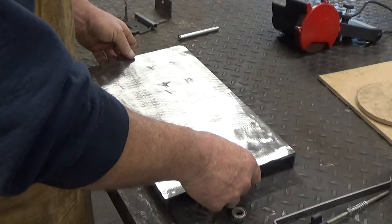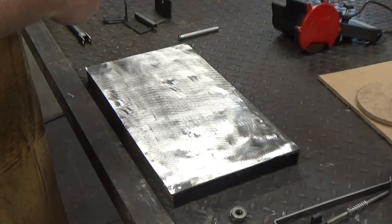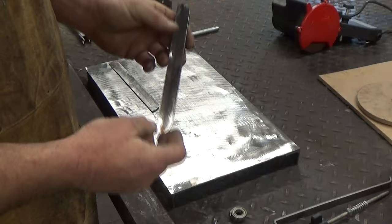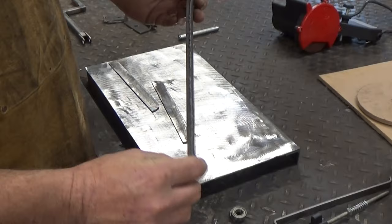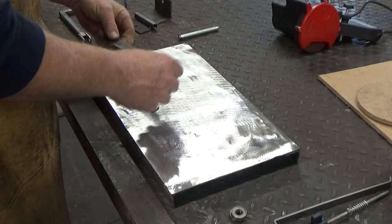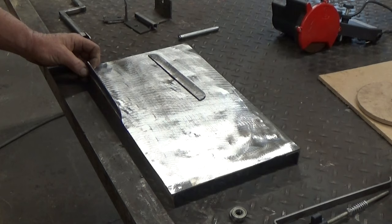The next thing we need to do is get our bandsaw blade guide rails in place. They are 7¾ inches long, 3¾ of an inch wide. That was just a piece of angle I had laying around. I cut it off with the plasma cutter. We're going to bring it up to the edge, almost to the end over here — I'd say about ⅛ inch away.